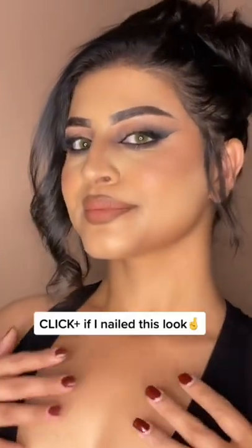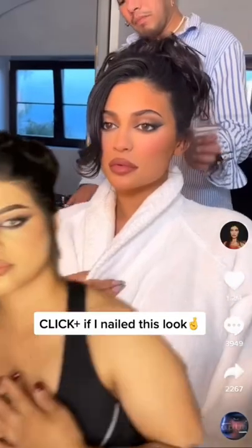Half lashes, inner corner wing. And voila, we're done. Do we look like Kylie Jenner here? Twinsies!